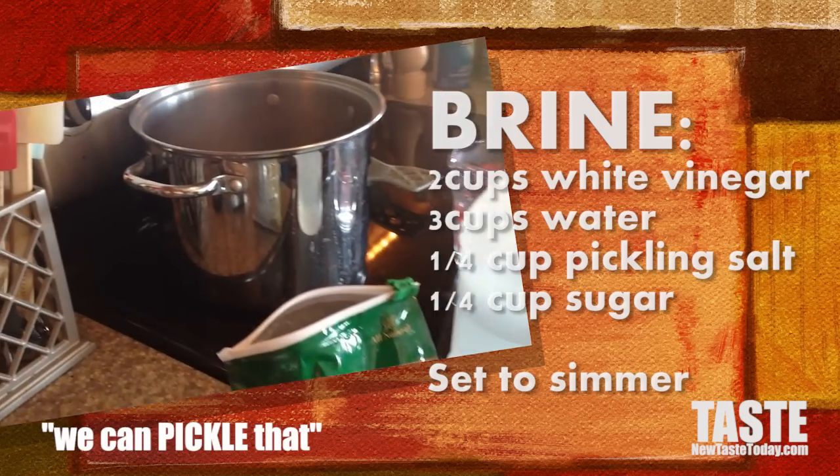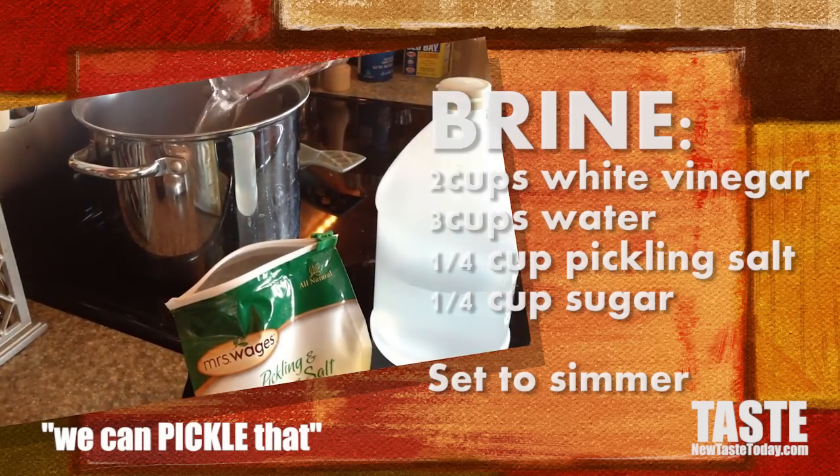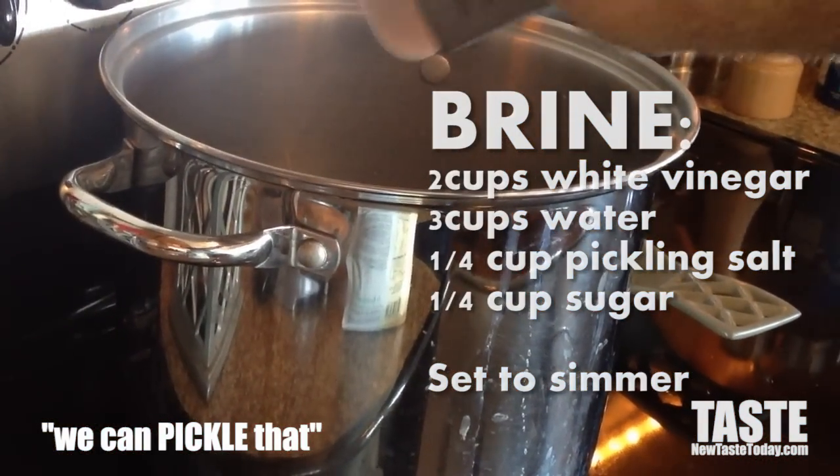You need to make a brine first of all. A brine consists of two cups of white vinegar, three cups of water, a quarter cup of pickling salt, and a quarter cup of sugar. Get that all simmering in a pot.